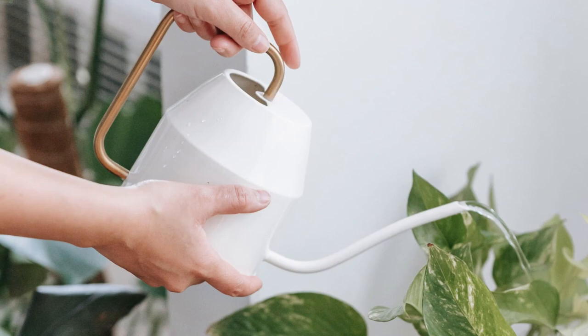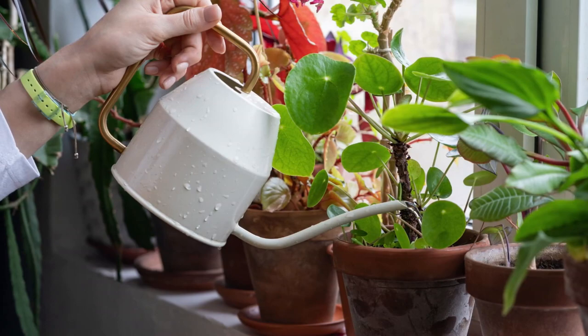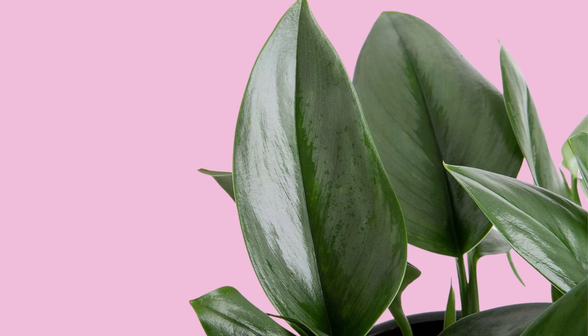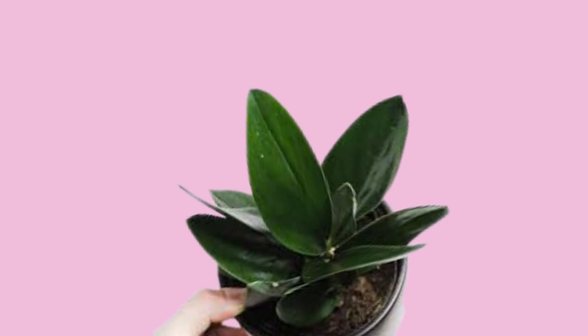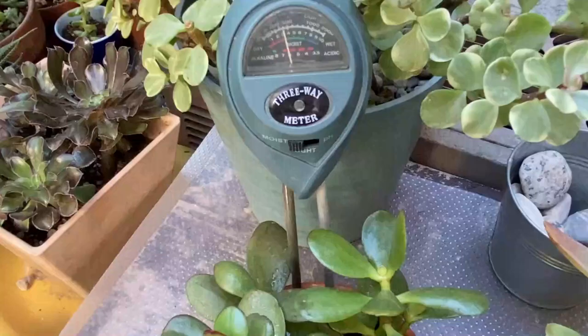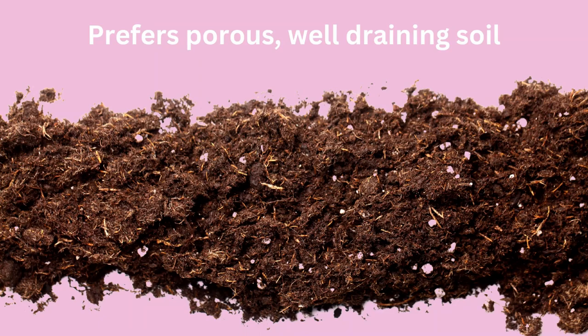I personally don't water on a schedule — I typically wait until the soil is almost completely dry. Some prefer to water when the top few inches of soil are dry, but I wait until it's completely dry. It also depends on your climate and your conditions. Luckily, its leaves are thick and can hold a lot of water before it dries out too much. Another great way to water is by weight — if you lift the pot and it feels light and dry, it needs water. You can also check the leaves: if they feel flimsy and start to curl slightly, it's most likely in need of a good drink. You can also use a moisture meter, which is inexpensive and easy to use.